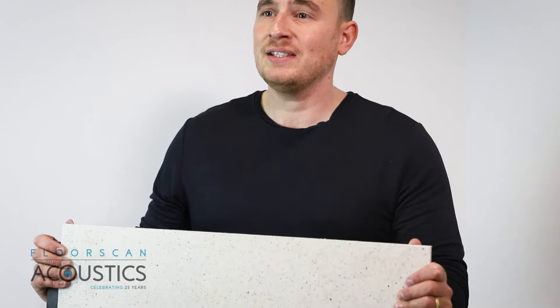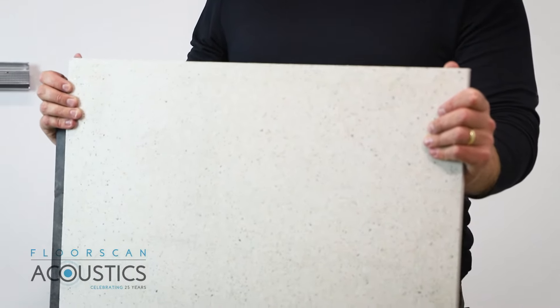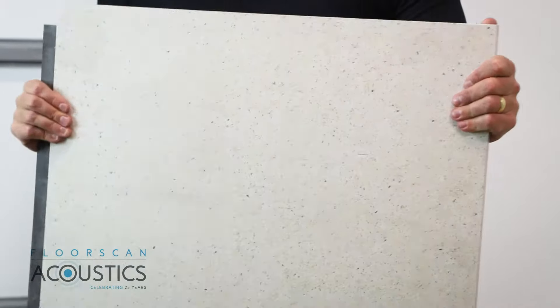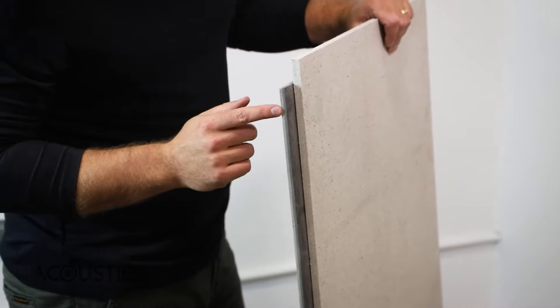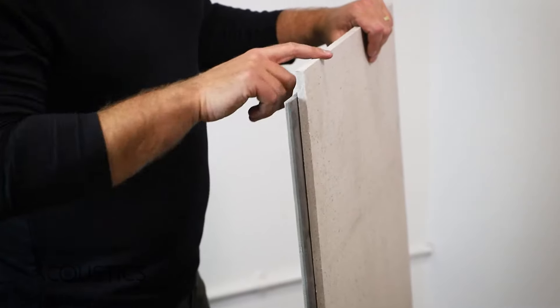This is a sheet of Sound Reduction Systems Maxi Board. Maxi Board is an extremely high-performance acoustic wall or ceiling board. It is a three-layer composite with cement particle board, mass-loaded vinyl barrier mat, and a fibre board as well.